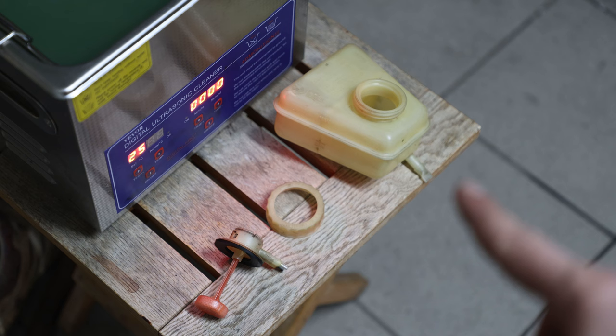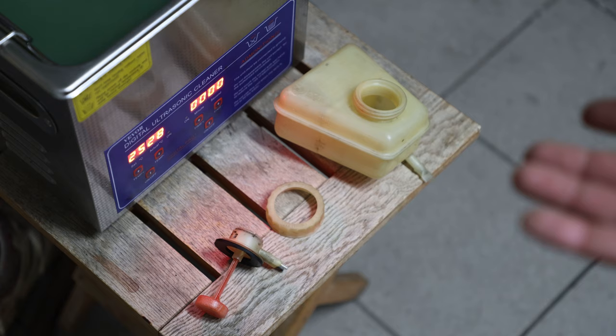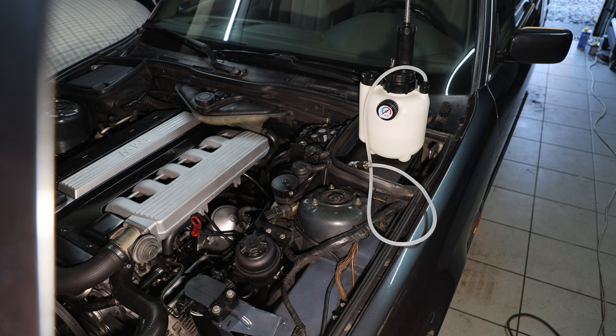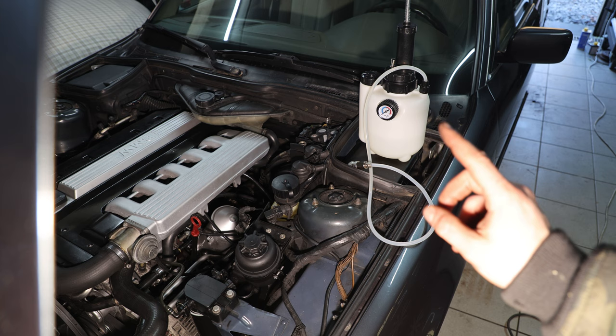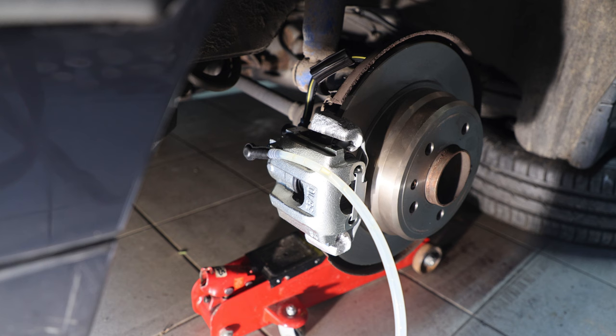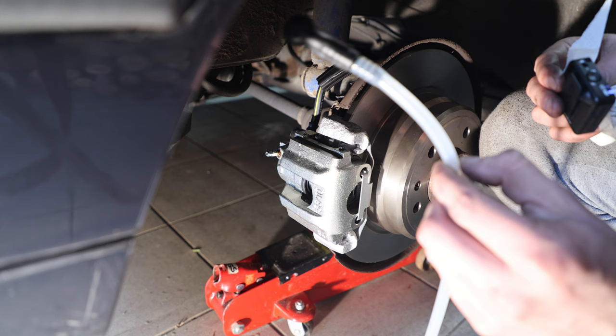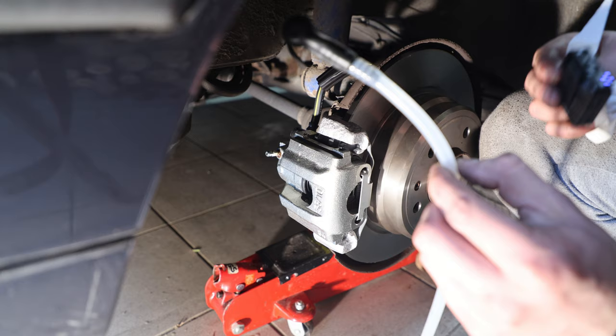I've also bought one of these fancy brake bleeders since I do this more or less regularly. I've jacked up the car at the point furthest from the reservoir — the right rear — and I'm going to pressurize the reservoir at the front. It's already bleeding out at the back, which is good. We're going to keep going until there's no air coming out. No more air bubbles, so I'm going to close the nipple. Now that you've drenched yourself in brake fluid, make sure to clean off everything since brake fluid is really aggressive.